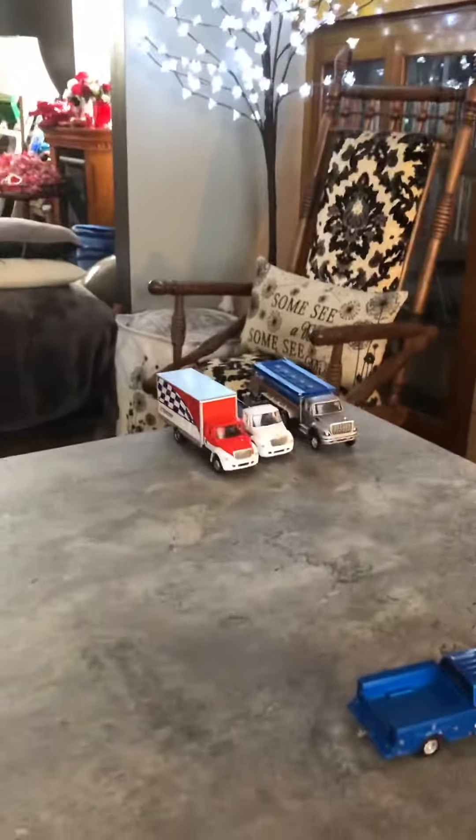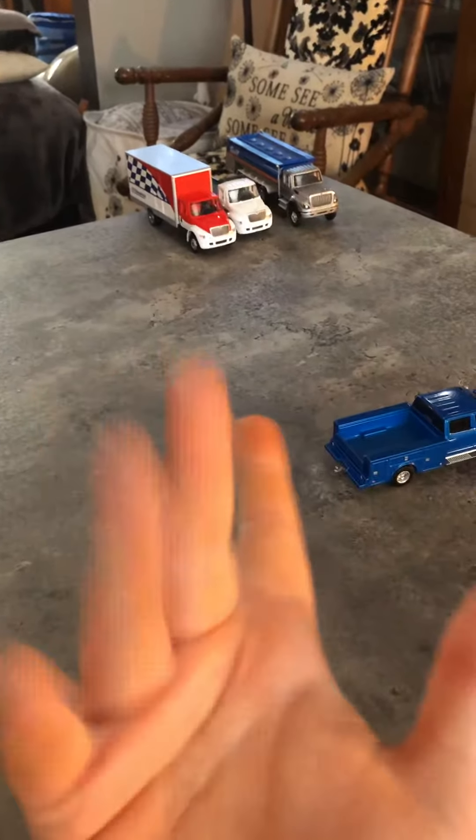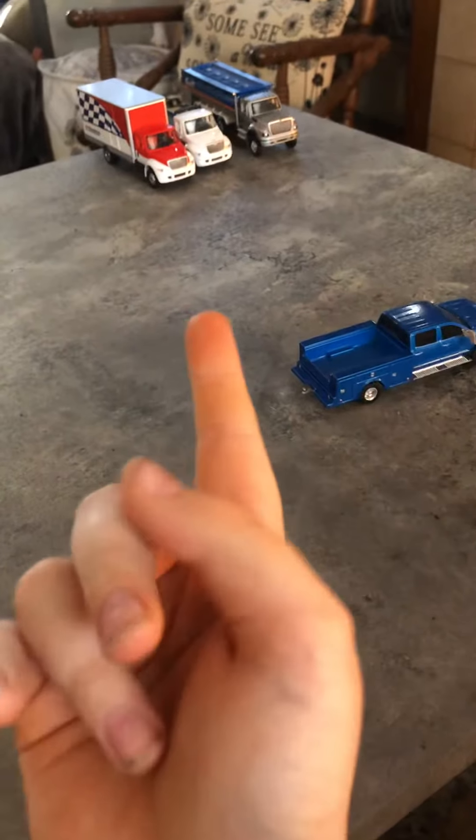I've got some Chevys, Fords, Rams, and also some Internationals over there — which is not like a semi-truck brand, basically. Those are not semi-trucks.